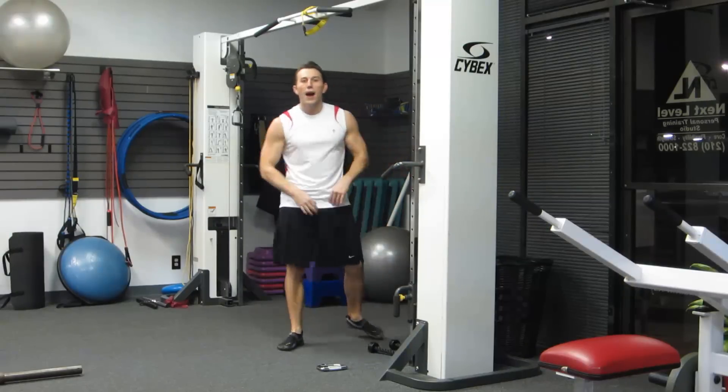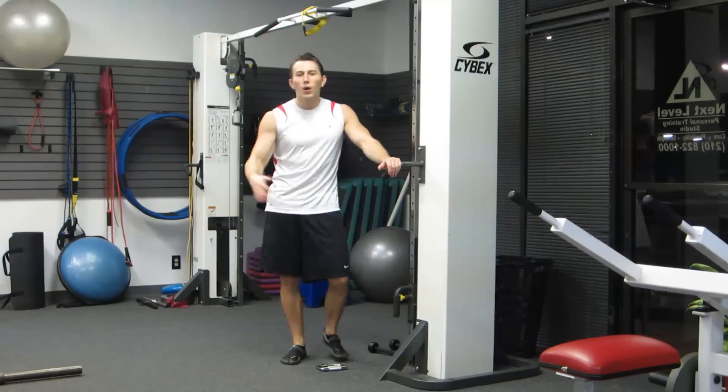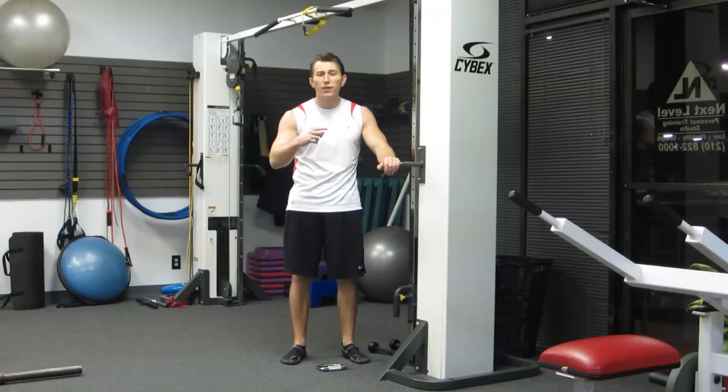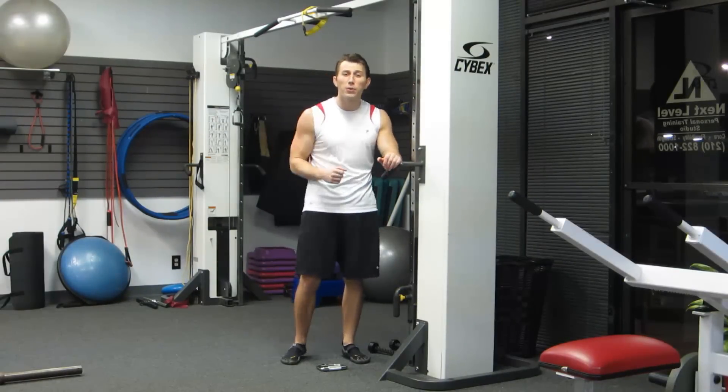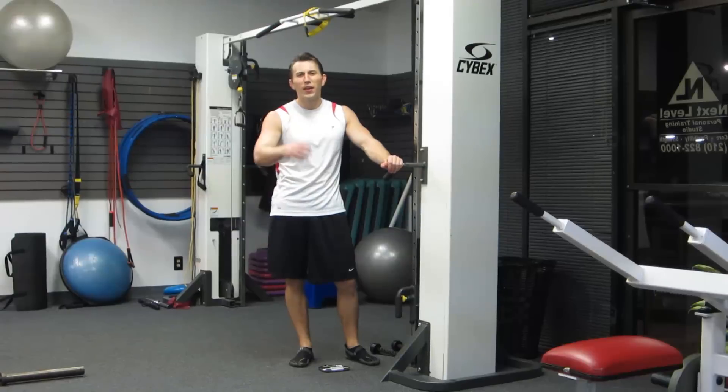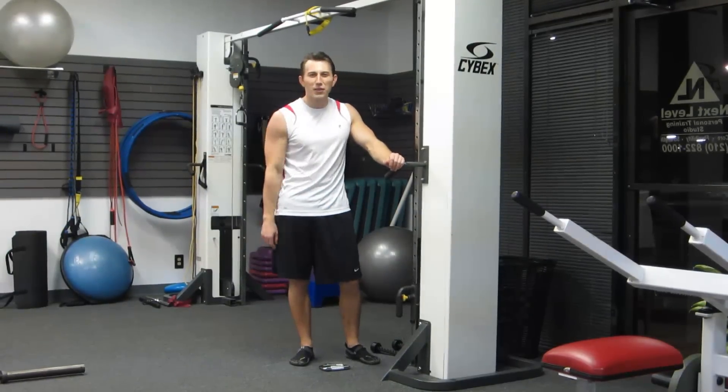Alright, so this has been our upper body drop set workout. I'm Coach Kozak. Make sure you click that link in the video description to send you to HasFit for all the reps and sets and how this gets put together. If you like this workout, subscribe to our YouTube channel and like us on Facebook. I'll see you next workout.